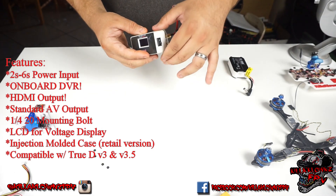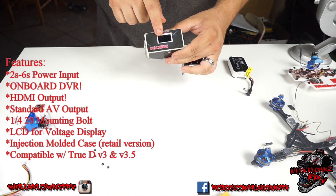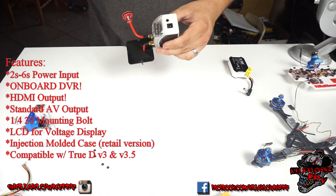I'll give you guys a little walk around. You have a power plug on the side, the voltage LCD on the back, and then this is the video plug — sorry about that.